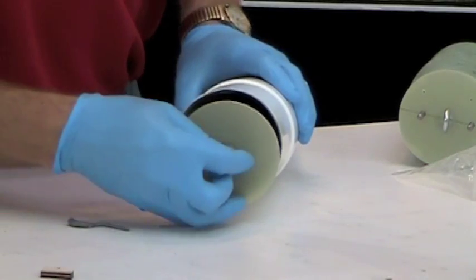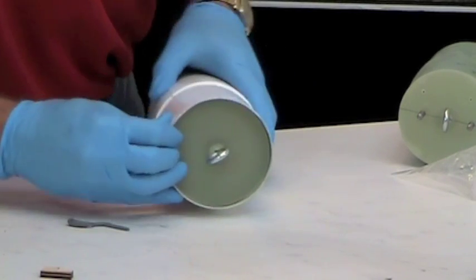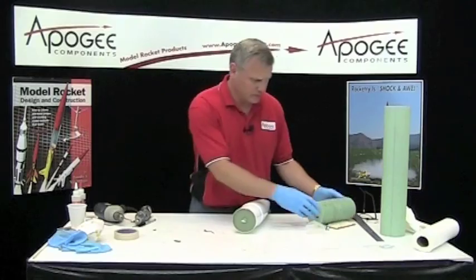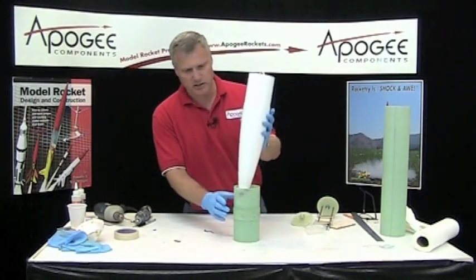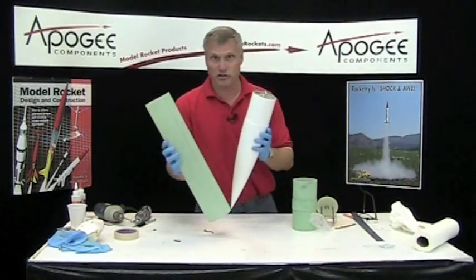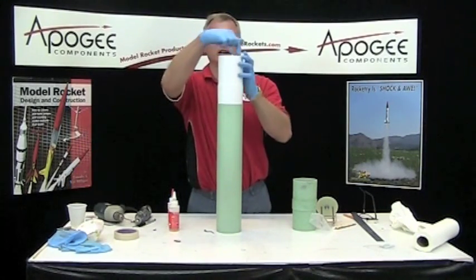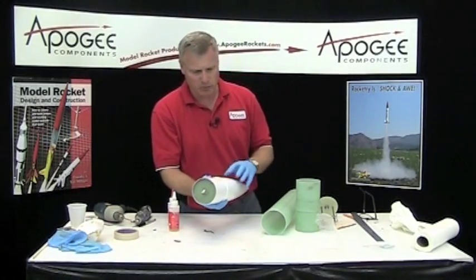Take this, slide it in there and kind of press it in there really nice and tight. I'm going to use this as a stand. I want to mix up some liquid epoxy and fill it around the edge — that's going to lock that bulkhead in place.